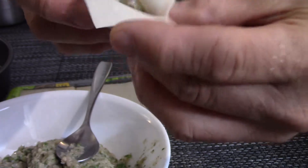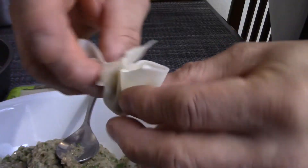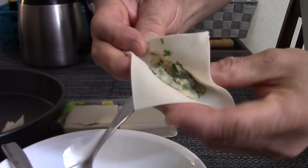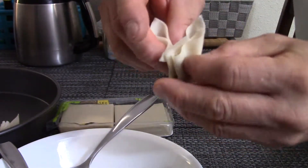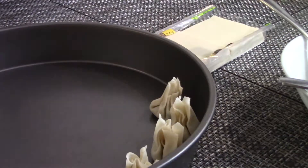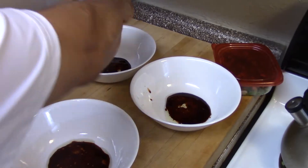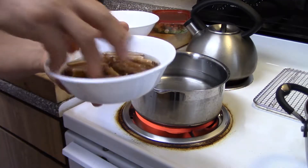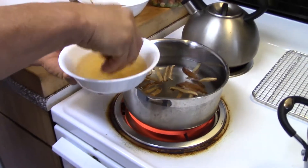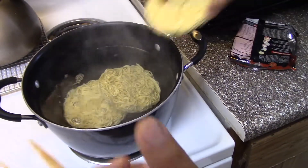Once everything is folded, we're going to boil the soup and the ramen. When you open the packet of ramen, it has a packet of soy sauce inside, so we're going to open the soy sauce and put it in the bowl. For every one packet of ramen, we're going to use two cups of water. We're going to boil the mushroom and the water and let it boil.